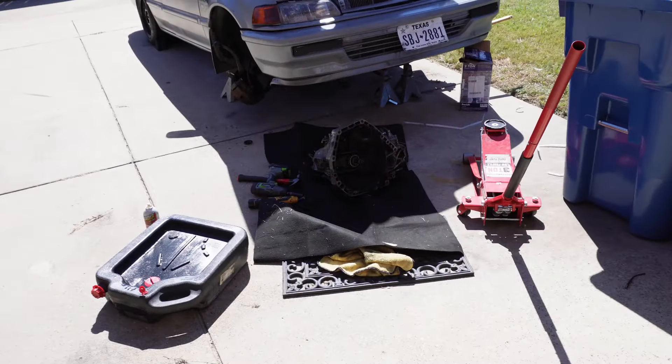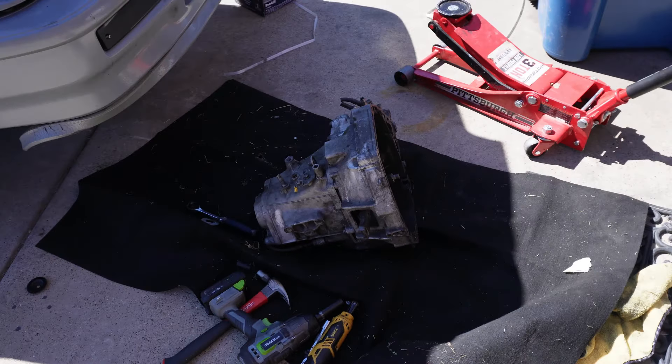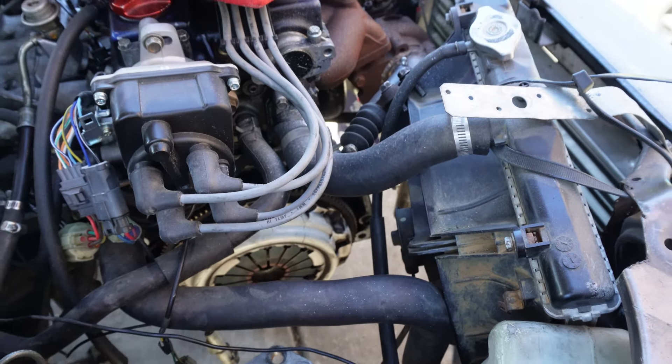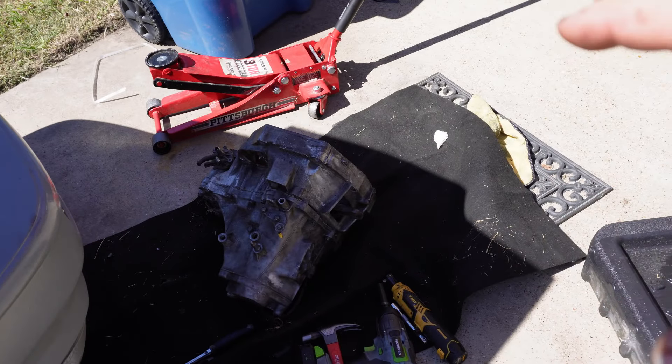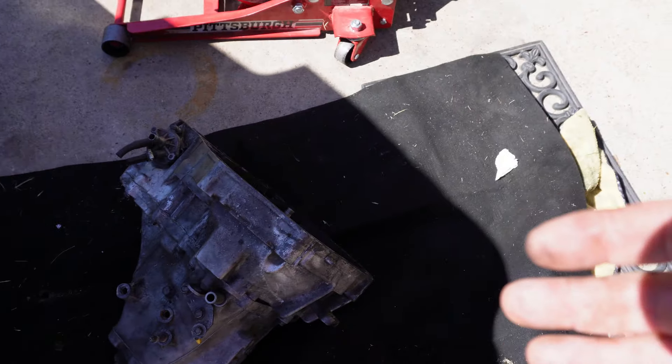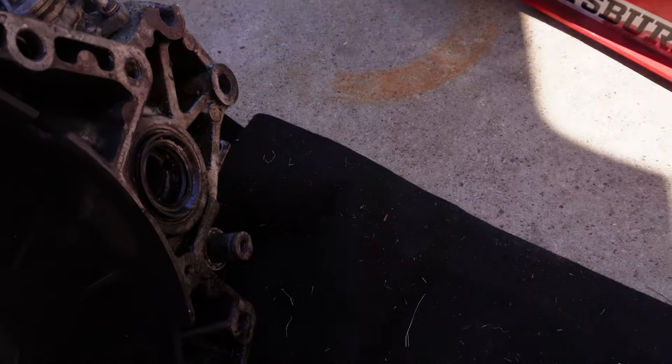We got the transmission out! Now I'm really thinking about replacing that clutch - I really feel like I should do that at the same time. But I need to do a little more research, and I don't know how long I can keep this thing apart before the HOA comes. What we're fixing to do now is move this transmission to where the other one is so I can take it apart and look at it to figure out what's wrong. I also need to swap out the throwout bearing. I still haven't gotten that snap ring on the other transmission either.